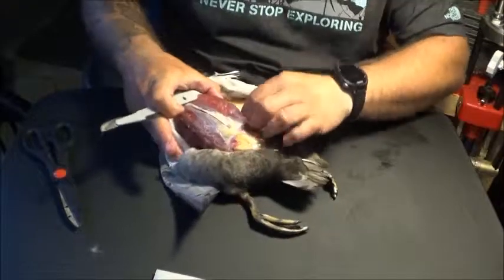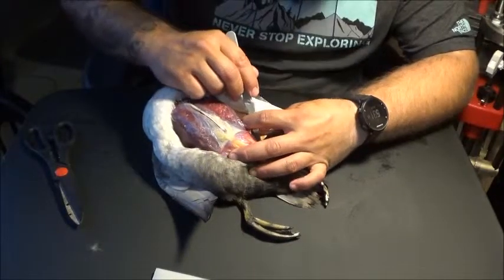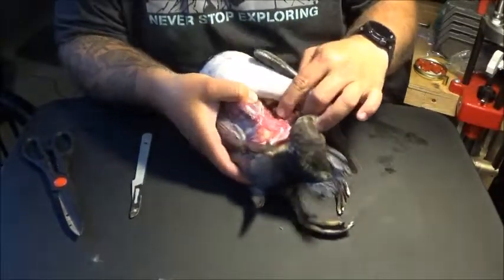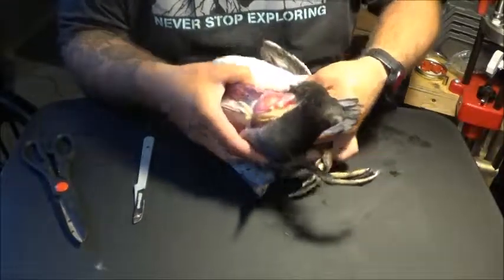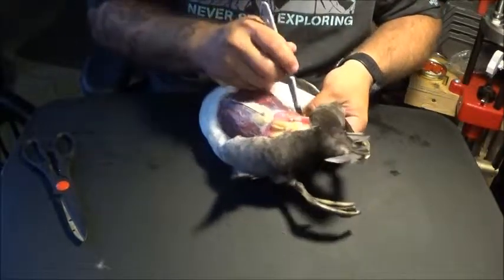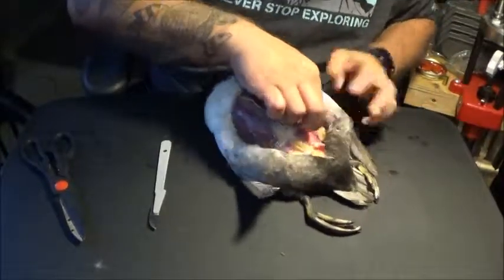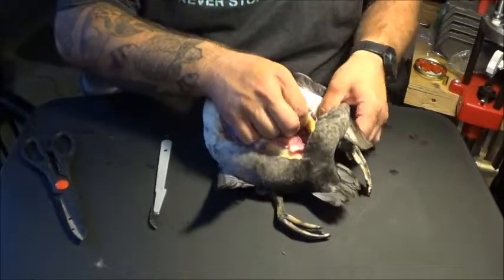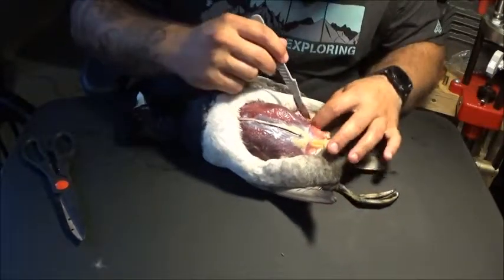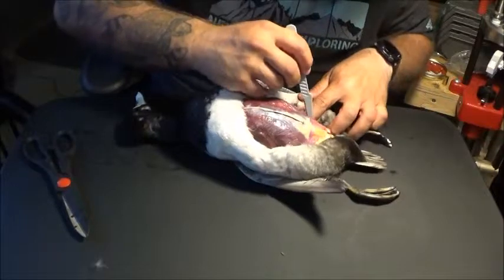We're going to do the same thing on the other side. When you get down to the leg, you can either try and cut around it, or as I'm going to do on this one, I'm just going to leave the leg in place and cut right through it to separate the joint. Pull back until it's separated. The reason I'm doing that is because this bird is partially frozen still, and I was really struggling to work the leg up through the skin, so it'll be a lot easier once it's separated. Just gently keep cutting the leg meat until you get through to the fat on the other side.